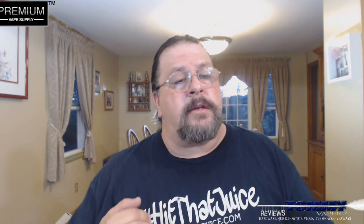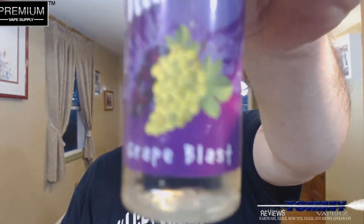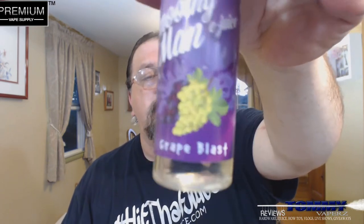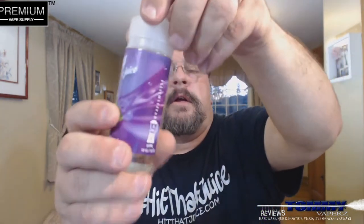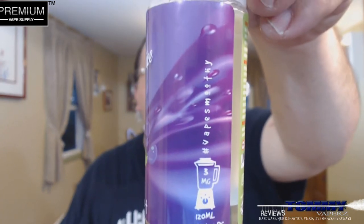This is a 120 milliliter bottle at $19.95 over at Premium Vape Supply. You can get your nic levels in 0, 3, and 6, and this is a 70 VG 30 PG. The description on this is a perfectly balanced ultimate refreshment — sweet and juicy and tangy green grapes. Looking at the bottle, it has regular green and red grapes on the label. It's a unicorn bottle with a child safety cap and tamper proof ring, with all your warnings and ingredients on the side.